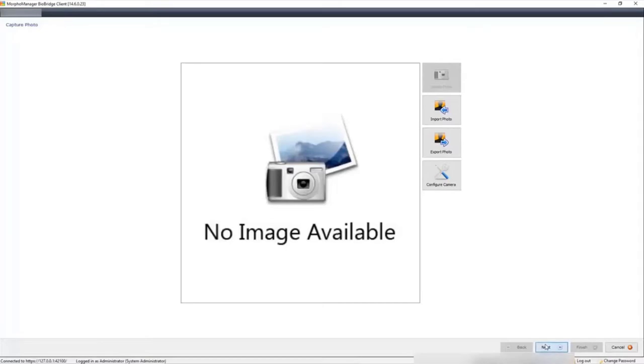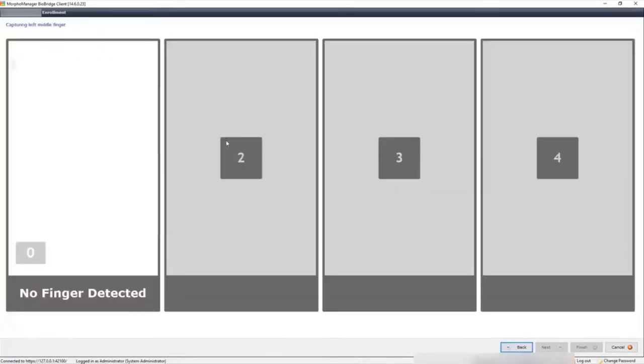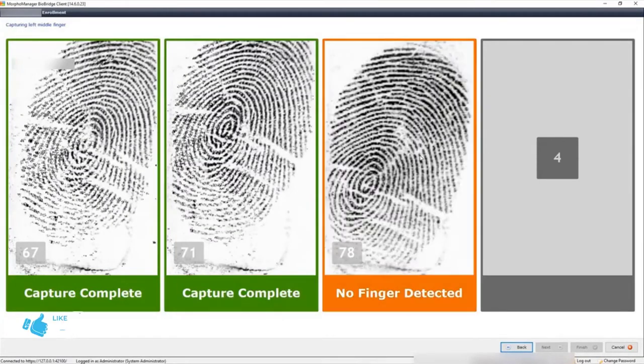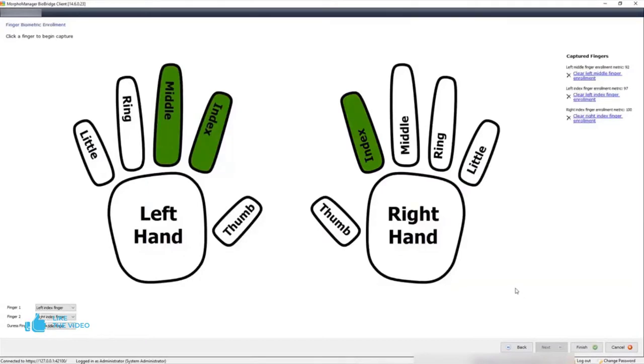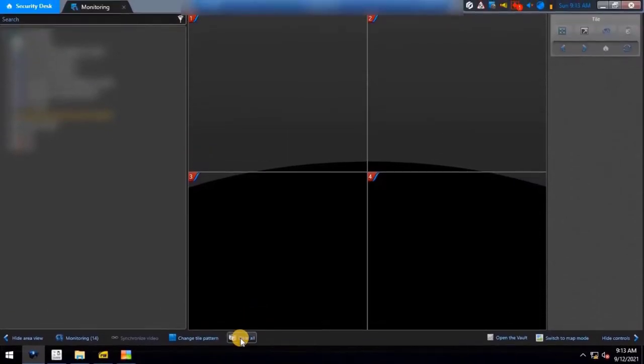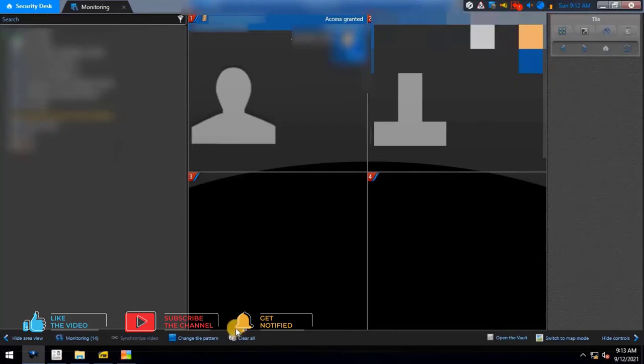We are ready to enroll the fingerprint of the cardholder through the Security Center. Click Next to continue, click on any of the fingers and register your finger. Once registration is done, click Next to finish the fingerprint enrollment. Let me show you the Access Granted event through the Idemia Morpho device — as you can see on screen, access is granted, which means our integration is working correctly.